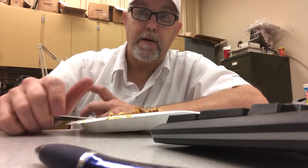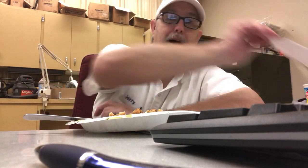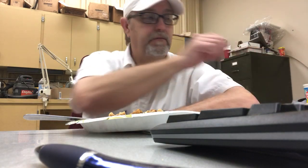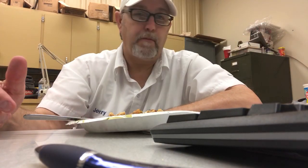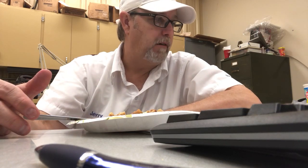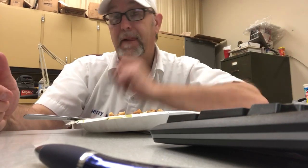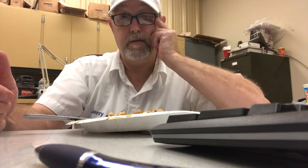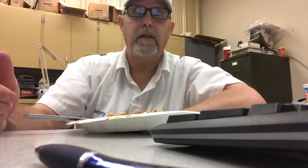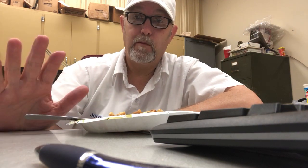All right, I'll end it there. Thank you all for watching. Let me know if you've tried the Marie Callender's beef pot pies and if you like them. Give me a suggestion if there's something better — I know you can get something more expensive than three bucks for a pot pie, but this is usually good enough for me. Thank you for watching, I appreciate it, and we'll see you all on the next one. Bye.